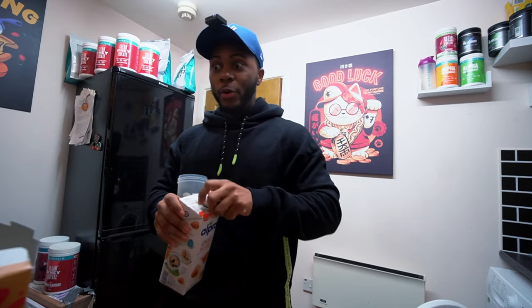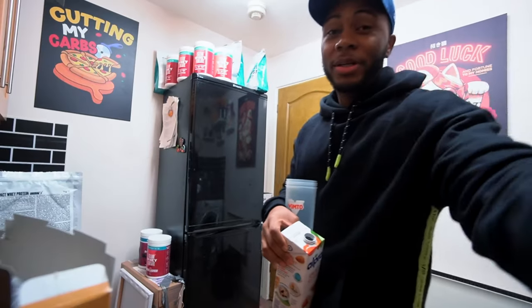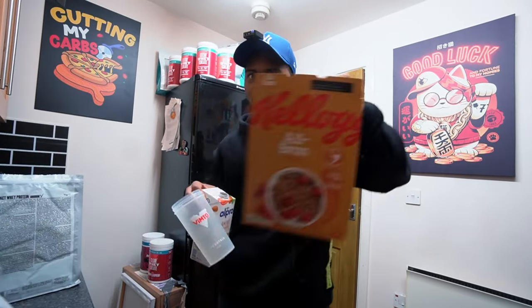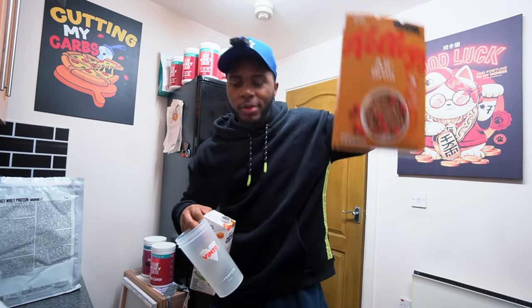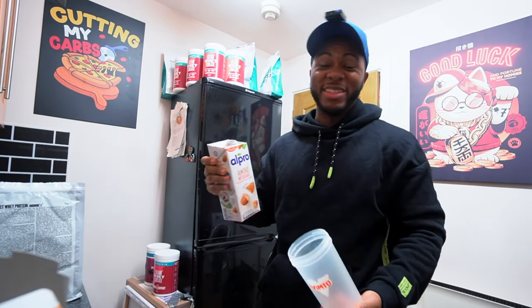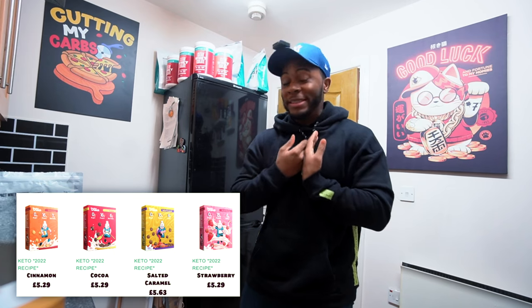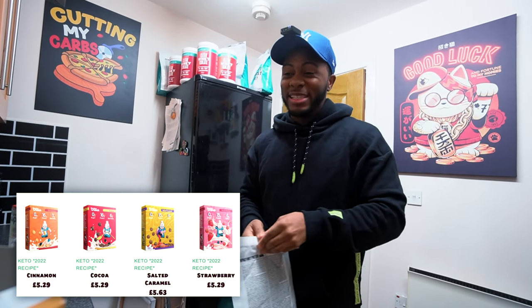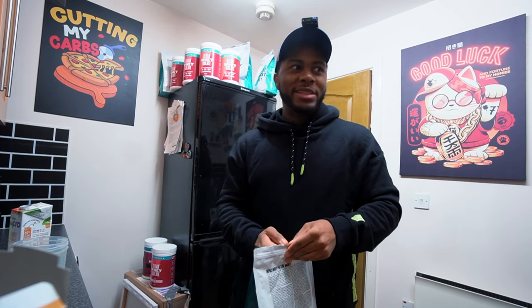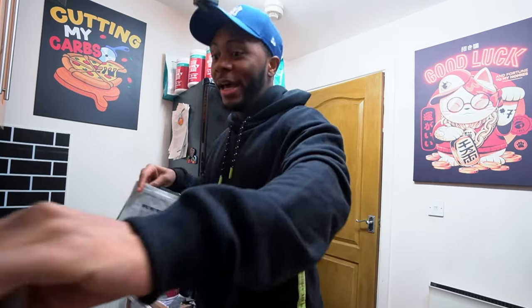Everyone always asks me what 'protein cereal' means — they think I've bought cereal that's made of protein. I've personally tried high-protein cereal brands. One brand sent me some and wanted me to do a promo, but I said no because I didn't like the taste. I'll mention the brand — it was called Golden Crunch. I didn't like it; it had a very dry taste. It didn't taste terrible, just didn't taste good, and I won't recommend things I don't think taste good.